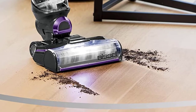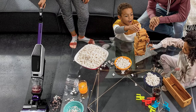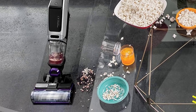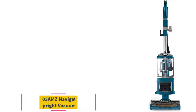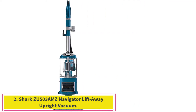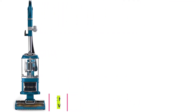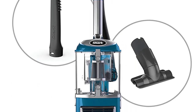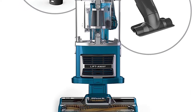Certain trademarks used under license from the Procter & Gamble company or its affiliates. Wattage: 700 watts; connectivity technology: Wi-Fi. Number two: the Shark ZU503 AMZ Navigator LiftAway upright vacuum. This Shark LiftAway vacuum features a self-cleaning brush roll to give you powerful hair pickup with no hair wrap.